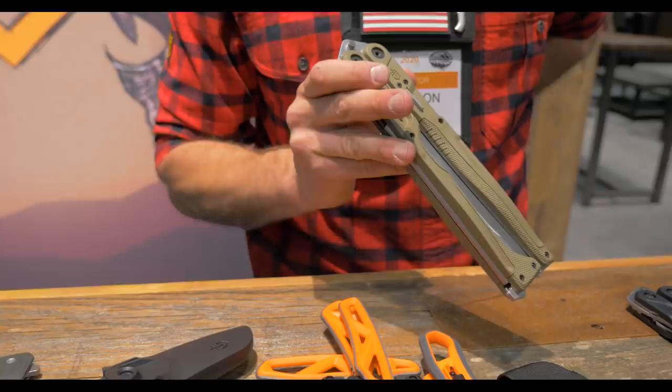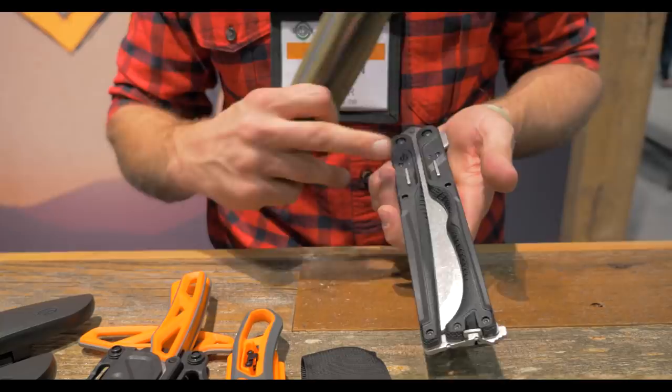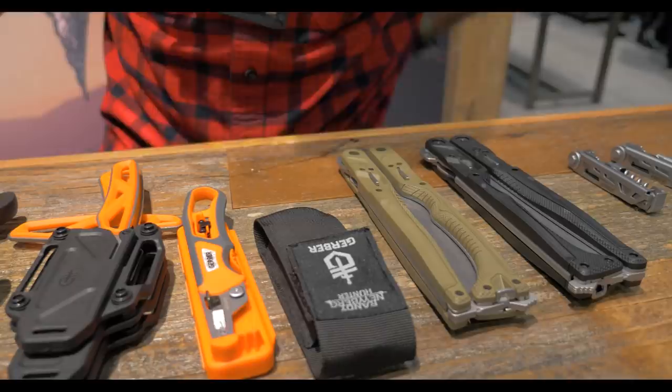It comes with a sheath that can be attached to MOLLE or belt carried. We have three colors — here are two of them. There's also a black with a black blade as well. So that's the Double Down folding hybrid machete.